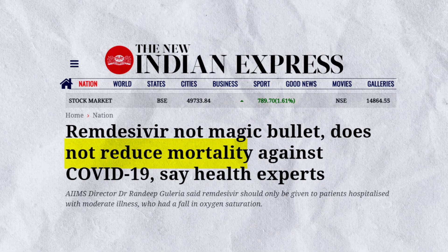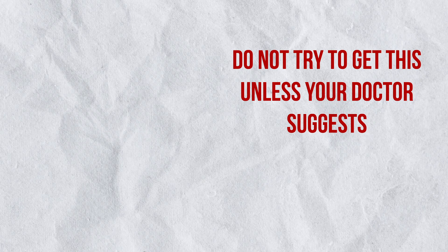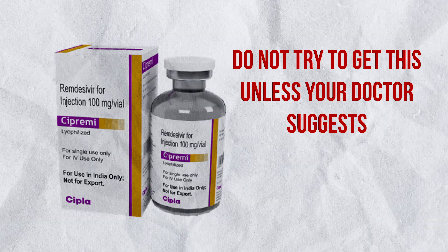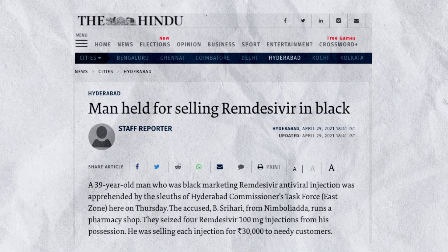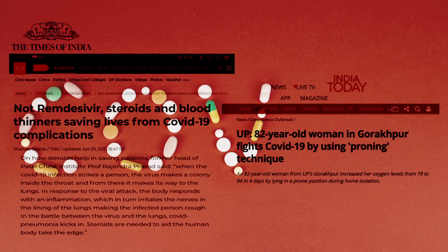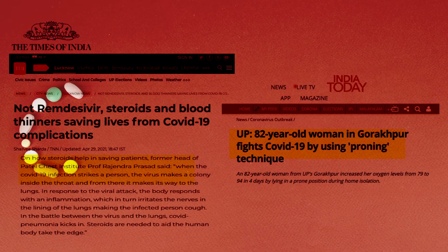Remdesivir is only used for patients in specific conditions by doctors, and plays no role in reducing mortality against COVID-19. There is no reason to hoard or buy this drug on the black market in situations where patients do not need it. Don't try to get this drug unless your doctor advises. By doing so, you reduce black marketing and the drug remains available for patients who genuinely need it. The drugs I mentioned previously will surely help in treating the patient.